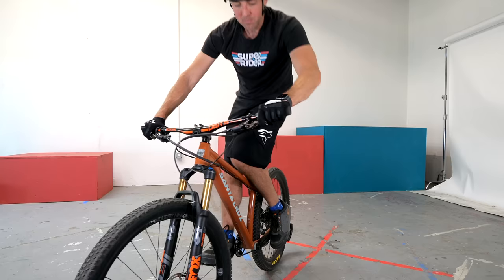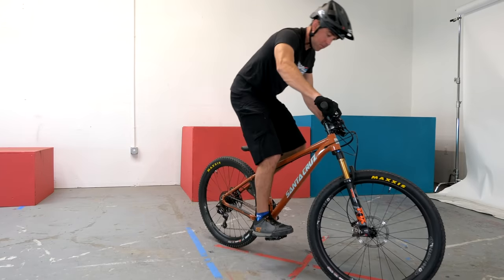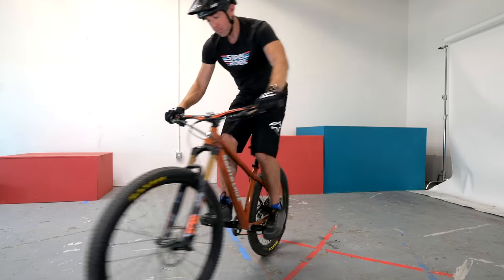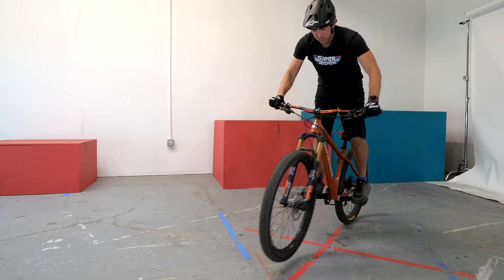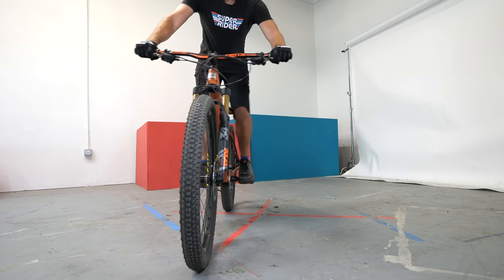If you're having a hard time getting that front wheel to move, focus in on what your knees are doing. Remember that your hips control most of the unweighting motion, so if you open up your knee away from the bike as you're doing that unweighting, the front wheel should follow. You may have seen this drill in a previous video — it's called pendulum. We start by moving our front wheel in one direction then back the other way. This is another great drill to practice your front wheel placement in both directions.